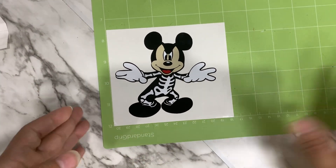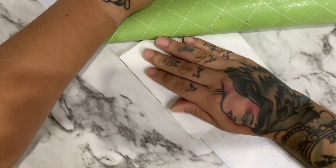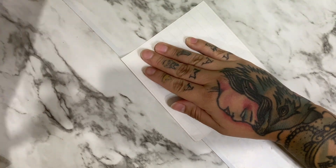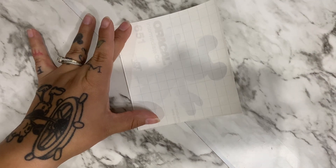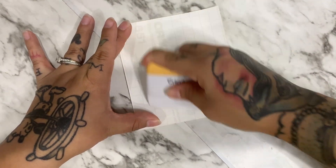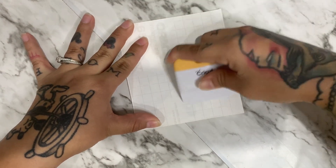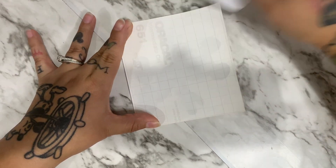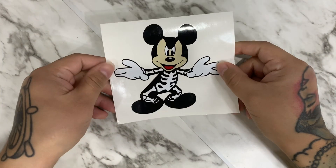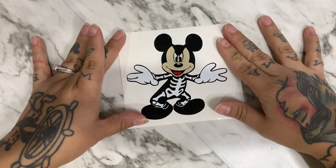He's all layered now! I'm going to flip my mat and peel him out this way. Now that he's off the mat, I'm still going to leave him turned over and do a couple of scrapes just to make sure everything is pressed down correctly. And look at that — he's all layered! Now let's put him on our tumbler.